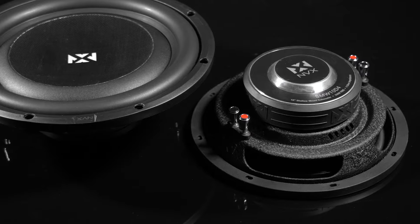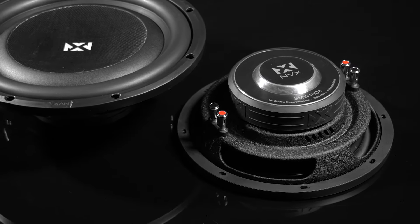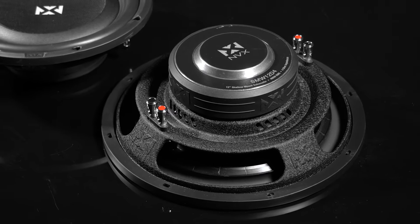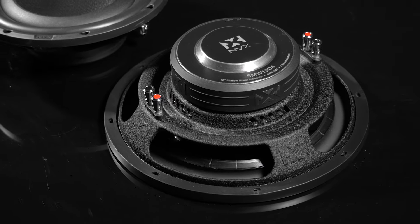Their shallow mount woofers are the SMW10D4 and the SMW12D4 — a 10-inch and a 12-inch — both dual 4-ohm impedances. The 10-inch comes in at 350 watts RMS while the 12-inch comes in at 400 watts RMS. Being NVX, you could probably put a little bit more power to those and they're going to work just fine for you.